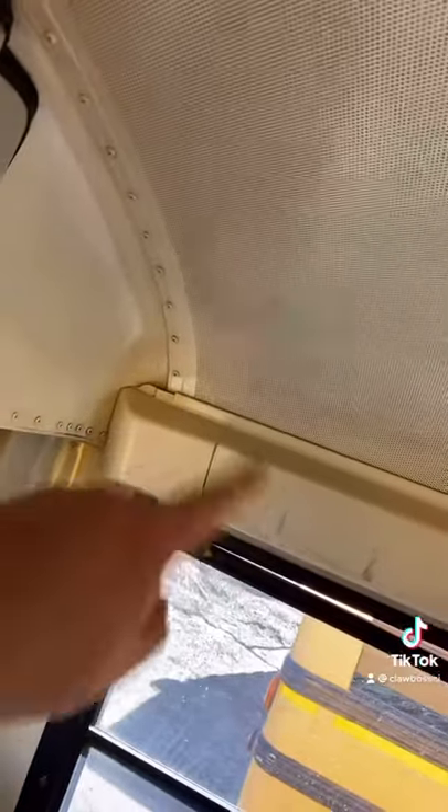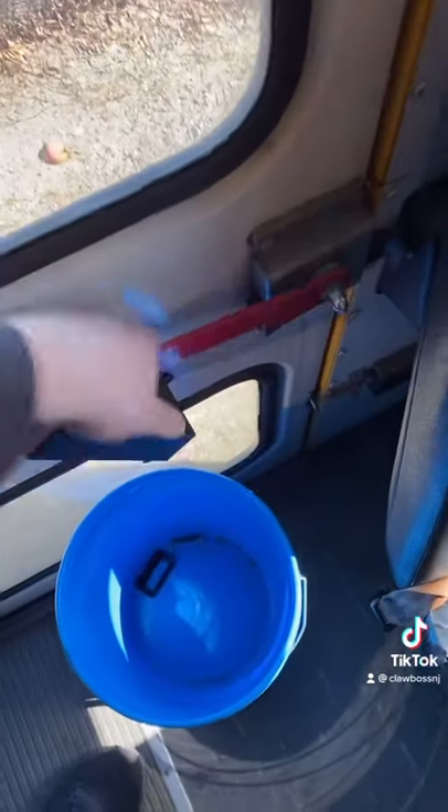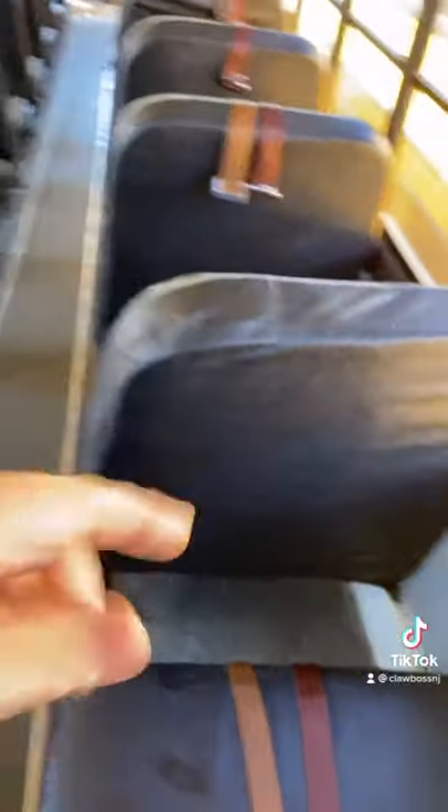Now my bus doesn't have a button up here — on my bus you have to lift this handle. But what that actually is, is a no child left behind system. It requires me, as a bus driver, to have to come to the back of the bus. Because if I turn my key off and remove my key, that alarm will go off. And until I either press that little button or lift that handle, the horn will start blaring and it won't stop. So it forcefully makes me check my bus.